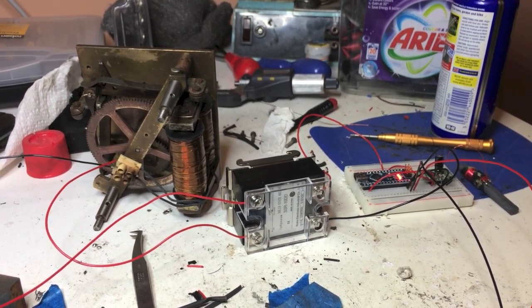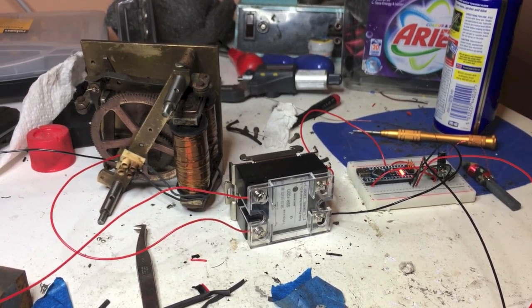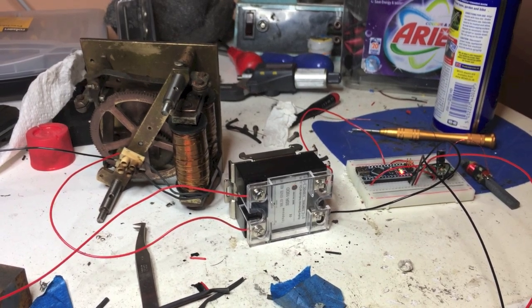I had to rewind the coils — I'll talk about the clock while waiting. I had to rewind them because they had been badly overheated and were shorted out and drawing more current than they should.